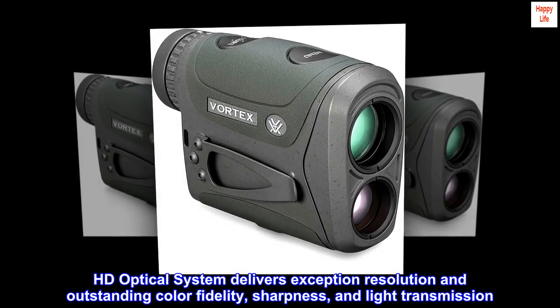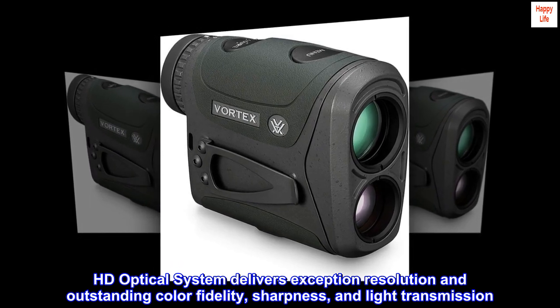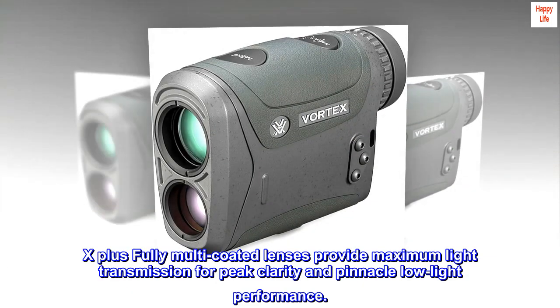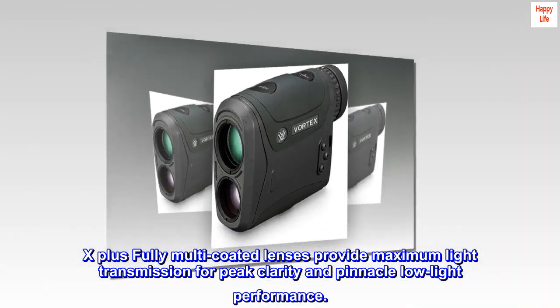The HD Optical System delivers exceptional resolution and outstanding color fidelity, sharpness, and light transmission. X Plus fully multi-coated lenses provide maximum light transmission for peak clarity and pinnacle low-light performance.